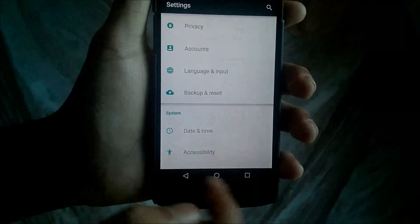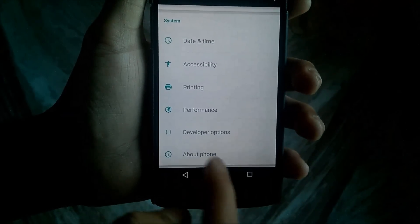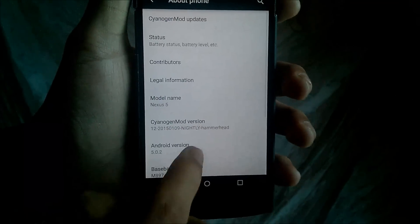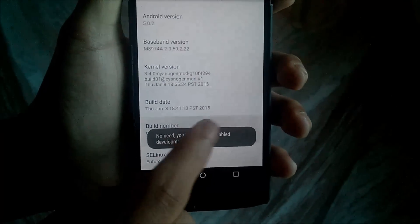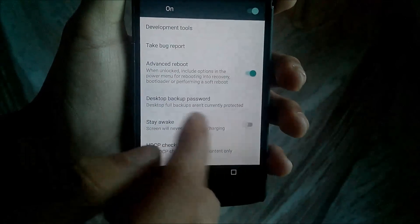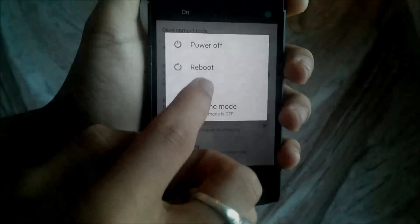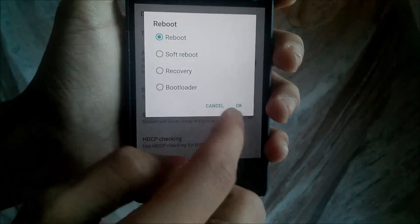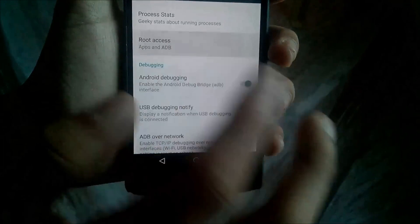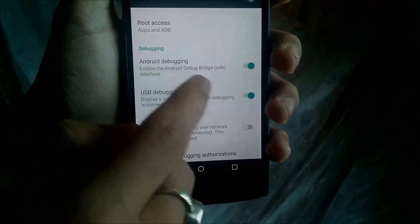Also Location, Security, Privacy, Accounts, Language & Input, Backup and Reset, Date & Time, Printing, Performance, Developer Options, and About Phone. Developer Options are not enabled by default in this ROM. To enable it, just go to Build Number and tap it seven times, and you will enable Developer Options. In Developer Options there are a lot of things — you can enable Advanced Reboot, which lets you access soft reboot, recovery, and bootloader from the reboot menu. Then you have Root Access, where you can grant root to apps or ADB.